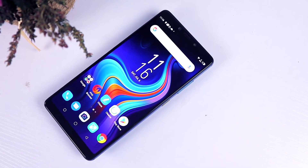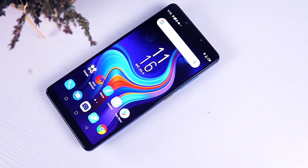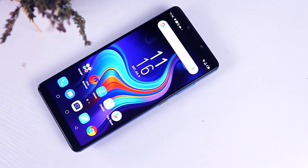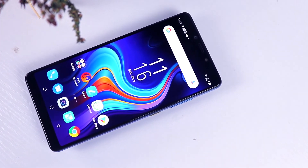On the front camera side, we're seeing a 16-megapixel camera, which is quite amazing. You get great selfie shots and all those features you'd want from a front camera.